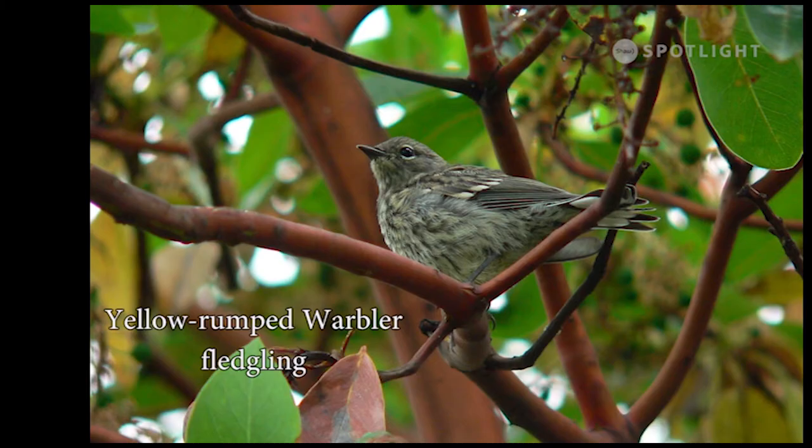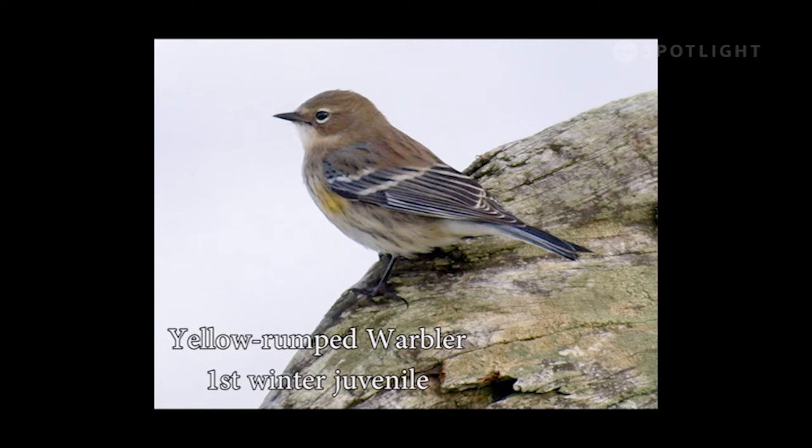The fledglings of many species are difficult to identify because they look so different from the adults. The identifying field markings for this one are the broken white eye ring and the white spots underneath the tail. Juveniles of both varieties in their first winter look much alike — both have pale throats, but in the myrtle variation the white wraps around the cheek.